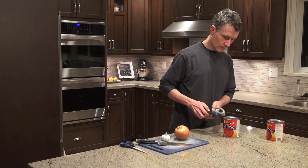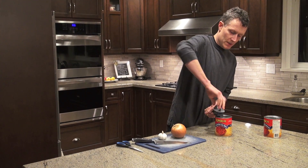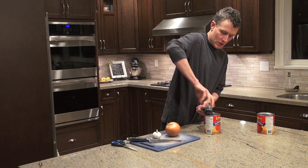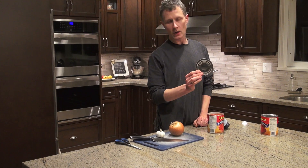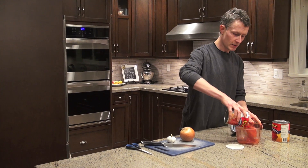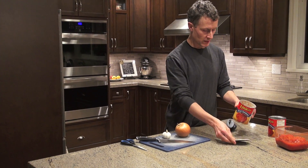We're going to take the lid off and dismantle the can to see if we can figure out what the surface area is. I'll take the lid off as quick as I can and set it aside. A cylinder is made up of two circles — one on the top, one on the bottom.